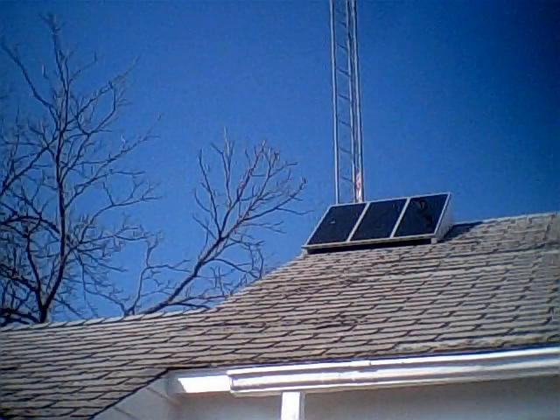I've gone ahead and mounted the panels on the roof. I'm calling it a temporary mount because, one, I have to replace the roof, and two, I'd like to mount the panels on a pole of some kind if I can find a cheap way to build a tracking mechanism.